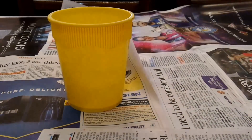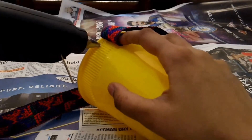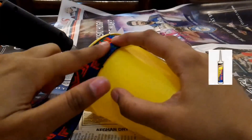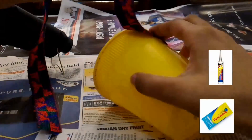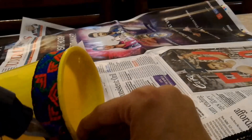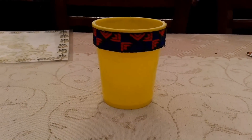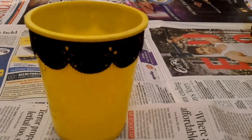In method 2, take your container and some lace and stick the lace on your container using a hot glue gun. You can use any other strong adhesive like Fevikwik etc. as well. Cut the excess and glue the fray ends and your pen stand is ready. I have done the same thing using a black lace as well.